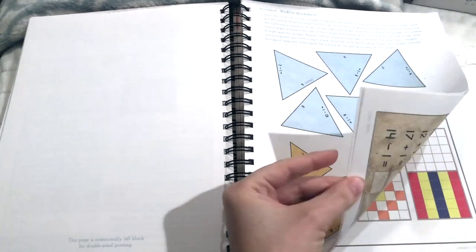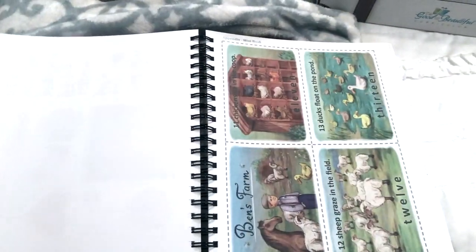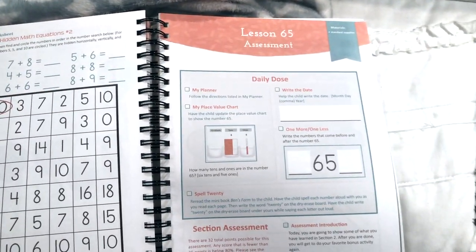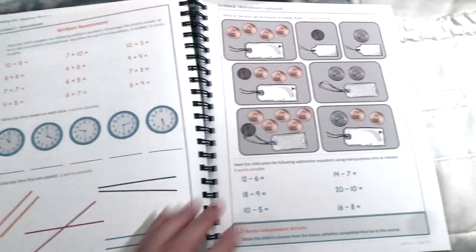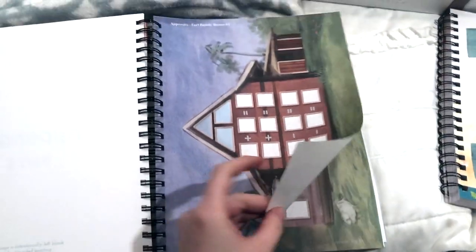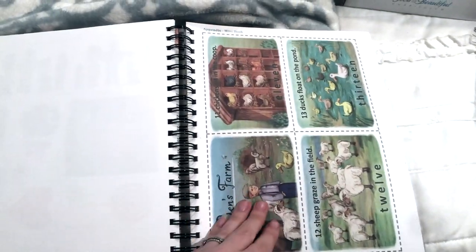My son loves this style — it's fun for him and he says math is his favorite subject by far. In the appendix you can see the assessments, including the last assessment in this book to see how much your child has learned. There are also sheets in the back that will be used with individual lessons throughout the course.